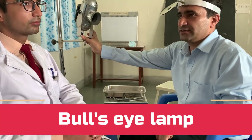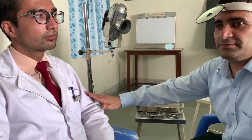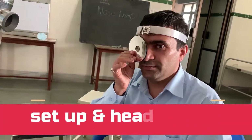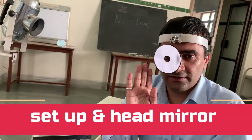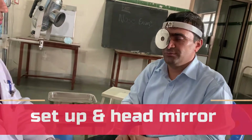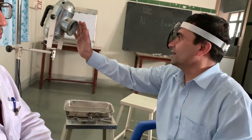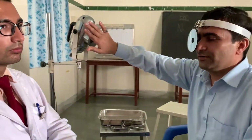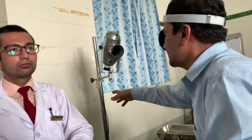This is called the bull's eye lamp, as we have already described. The position of the bull's eye lamp should be at the patient's left side, because the light should come from the right side of the patient and the examiner is wearing his head mirror on his right eye. The bull's eye lamp has a bulb of around 100 watts, so it might be hot. Therefore it should be kept slightly away from the patient, around one foot distance, and slightly posterior so that there will be no heat affecting the patient.